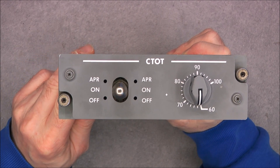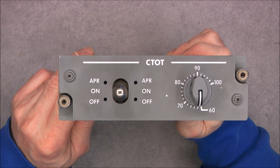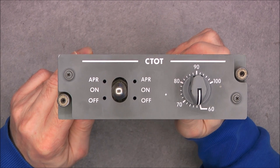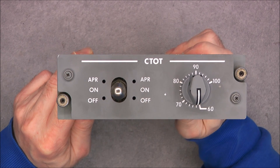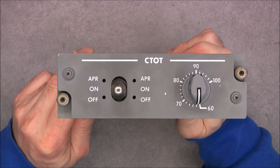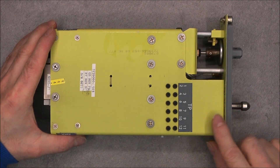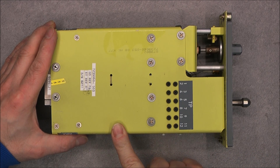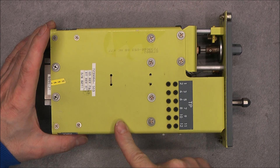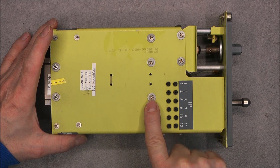So apparently this panel could be from a Saab 340 aircraft, according to what I found. It will actually be a pretty quick teardown because, as you will see, it is already opened. On the top side, very nice green anodized aluminum, a very Boeing kind of quality. You will also notice the torque set screws.